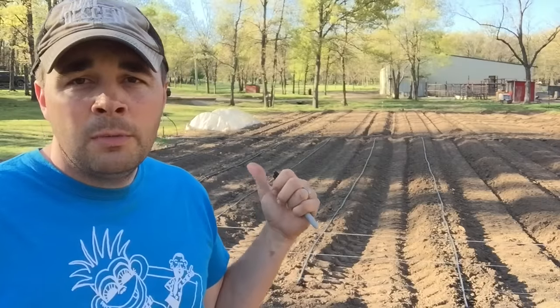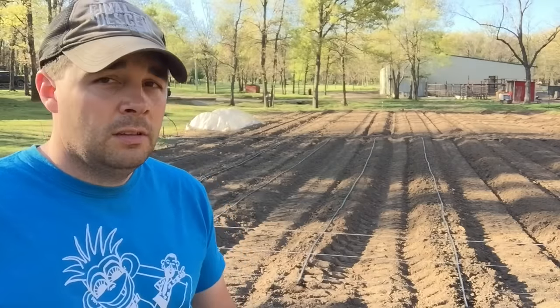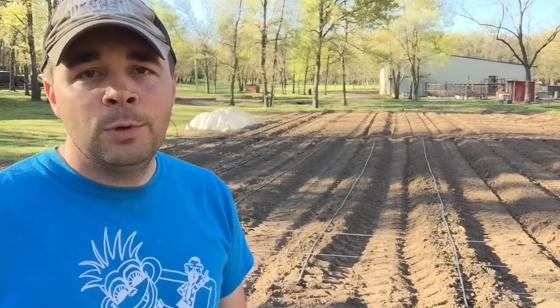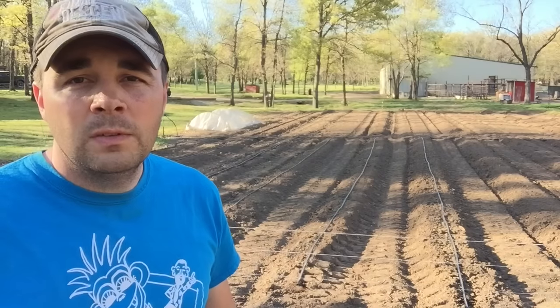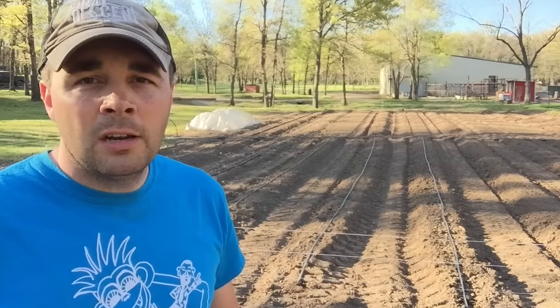We just planted a few things today. Me and Houston got out and planted some contender green beans. We also started a whole lot more seeds in my little seed tray, so we've got a lot of things coming.